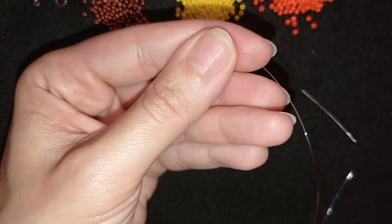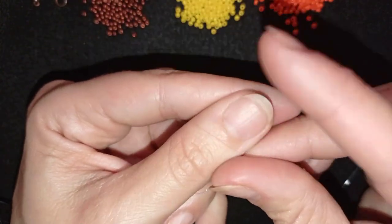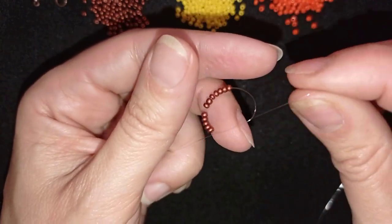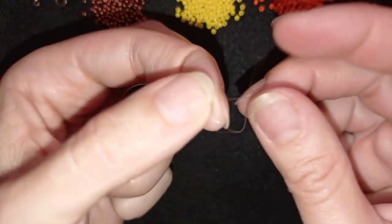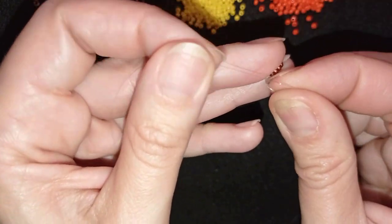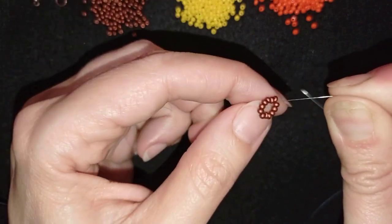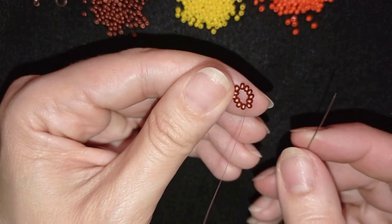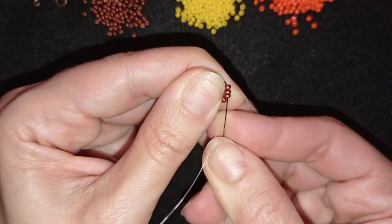I'll stick my needle in my mat and make a knot by making a loop and going twice through the loop, then pull. I'll go one more time and make one more knot, making sure as I pull that my thread goes between the beads I started my knot from. Now I have this beautiful circle of beads.